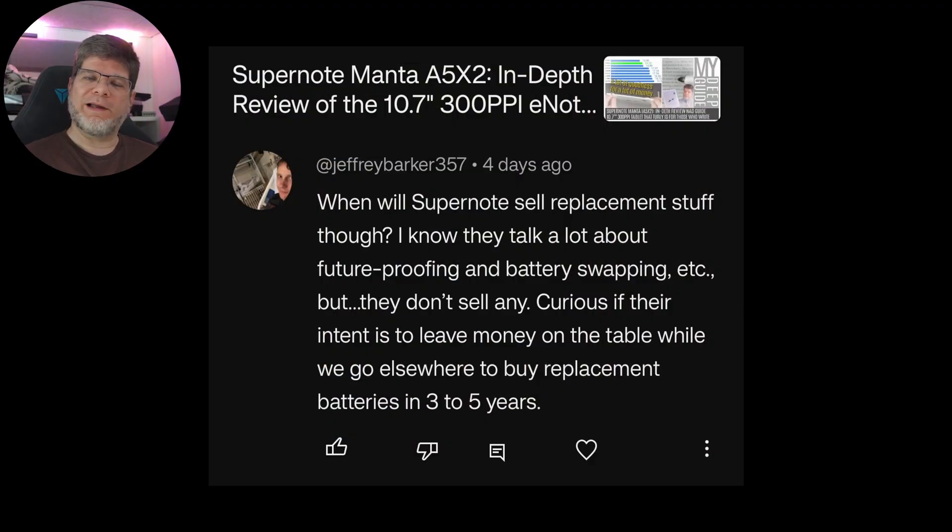Remember this person from my last Q&A who asked: "When will Supernote sell replacement stuff?" They noted that Supernote talks all about future-proofing and battery swapping but doesn't actually sell any — and he's not the only one asking.